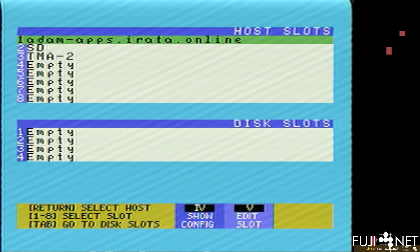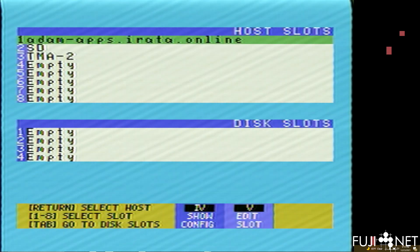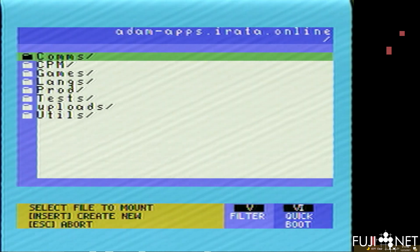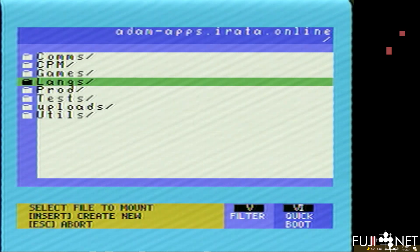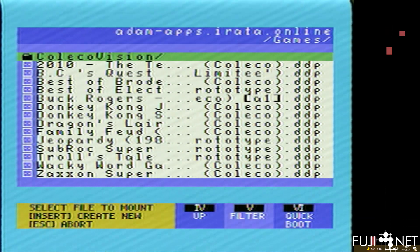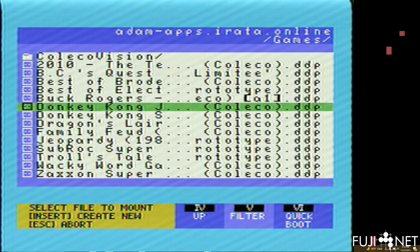With that, let's see how easy it is to launch a game. We'll select atomapps.erata.online from the host slots. You'll see it has connected to that server and pulled down a directory tree. You can use either the arrow keys on the ADAM or the joystick to make selections. We'll press to go into the Games folder and we have a selection of example games here.